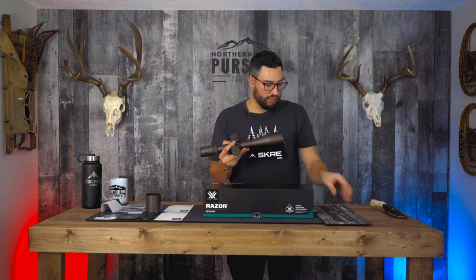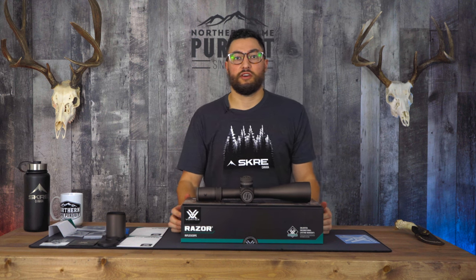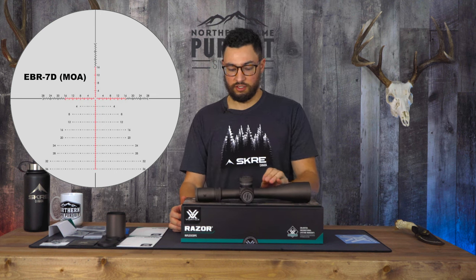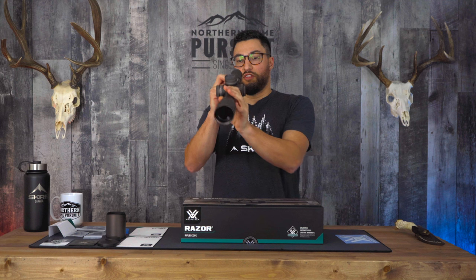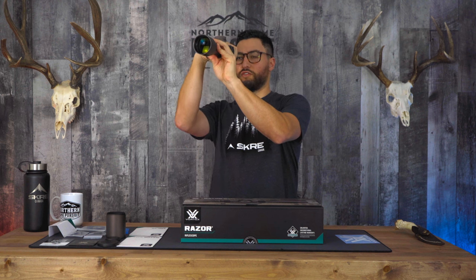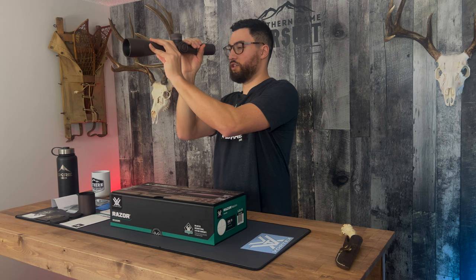Let's quickly go over a few of the tactical specs on this scope. It has the new EBR-7D reticle, comes in mil and MOA. It's a brand new reticle — super clean, really useful sub-tensions. Gives you a nice view from the smallest magnification all the way up to the biggest. On 6x, a lot of first focal plane scopes are pretty hard to see the reticle, but this one's nice — you can still see it well, especially when you use your illumination.